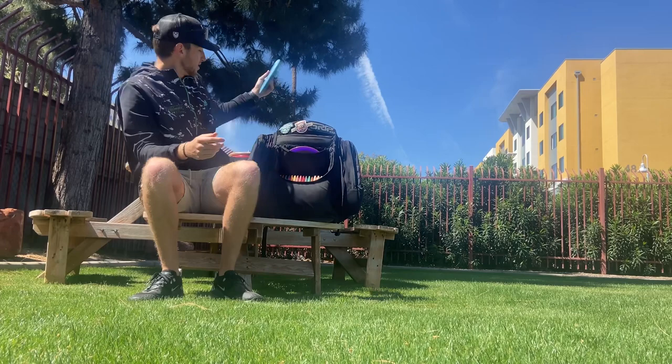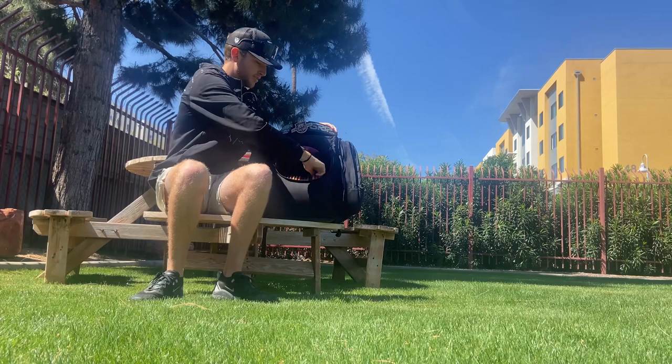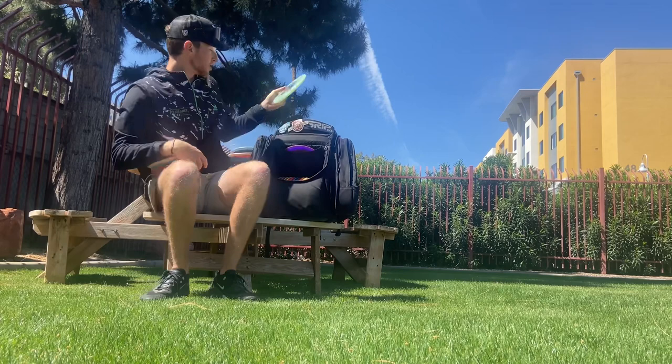Next we'll head into the mids. I've got five mids in my bag and we'll go most stable to least. The first one is the Scott Withers Tour Series Buzz OS — a great, very overstable Buzz OS. I really like it for that overstable slot.